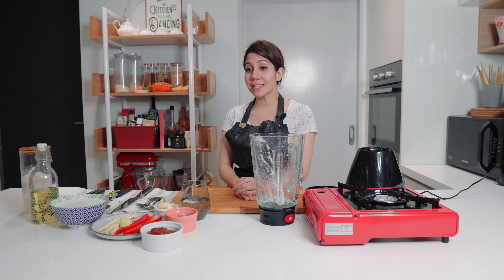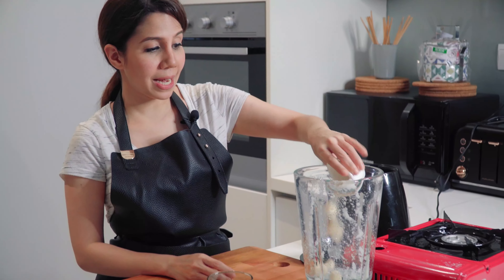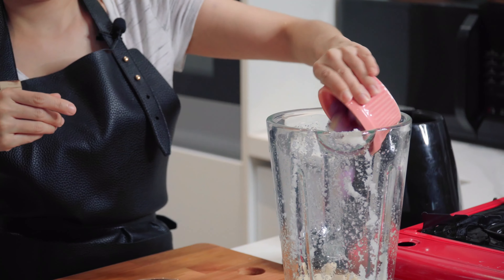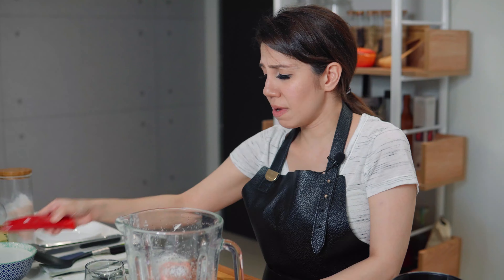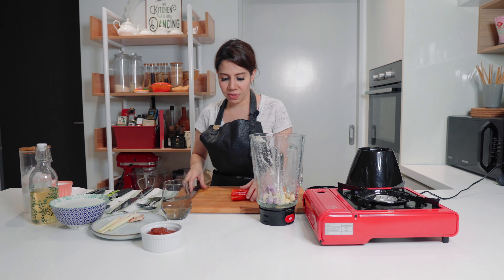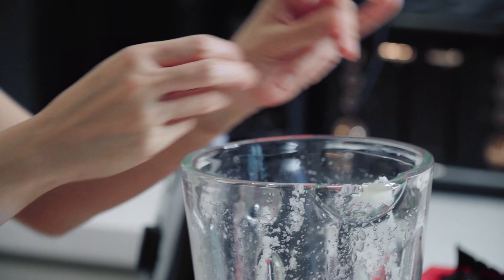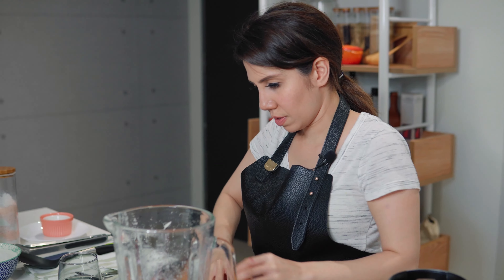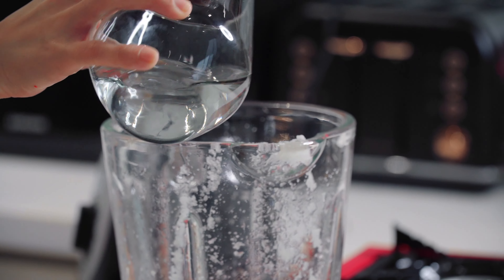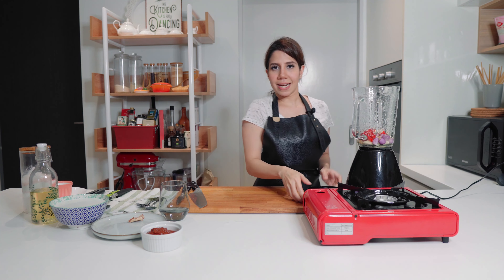Now I'm going to prepare the ingredients for my sauce. Using the same blender, I'm going to throw in some garlic, some shallots, ginger cut into smaller pieces, candlenut, some red chillies with the seeds removed, and some lemongrass. Add some water and we're going to blend it until you get a nice paste.